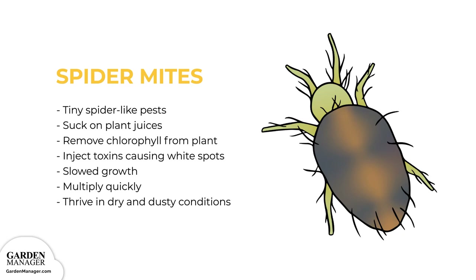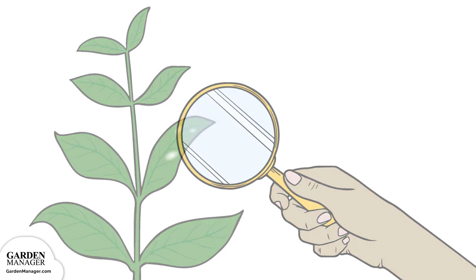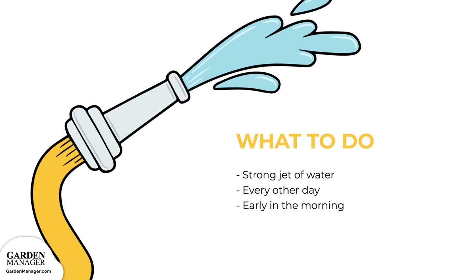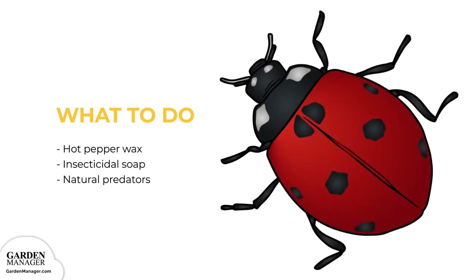Typically, spider mites multiply quickly and thrive in dry and dusty conditions. Here's what to do. Monitor plants for signs of spider mites, paying close attention to the undersides of leaves. Spider mites can sometimes be controlled with a forceful spray of water every other day, best done in the morning hours so plants have time to dry off, which avoids bacterial or fungal growth. Hot pepper wax or insecticidal soap can also get rid of spider mites. Be mindful that certain sprays can also kill off the natural predators of spider mites — like ladybugs — so these beneficial insects should be encouraged in the garden.